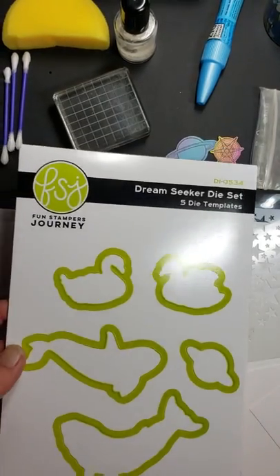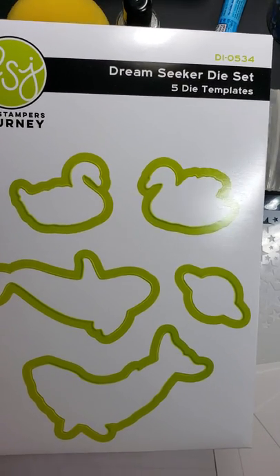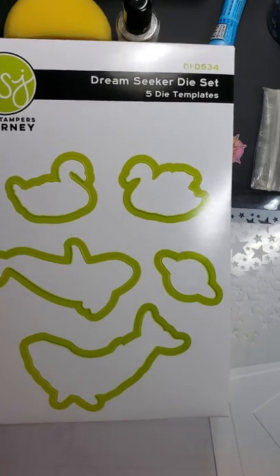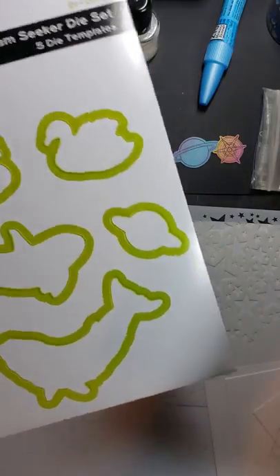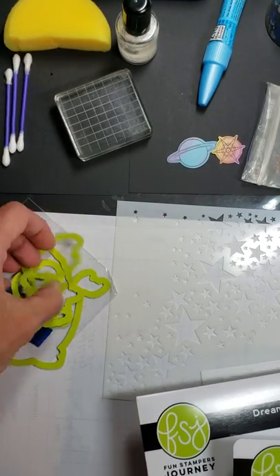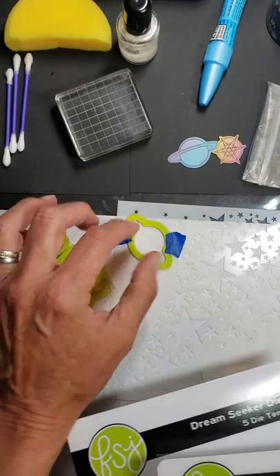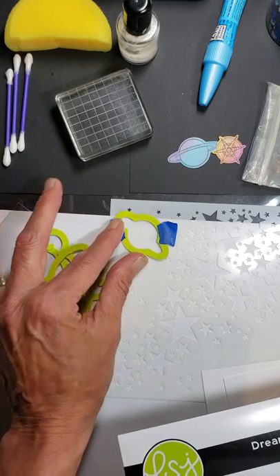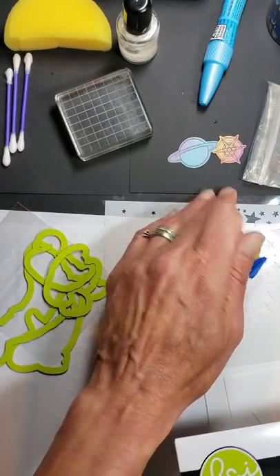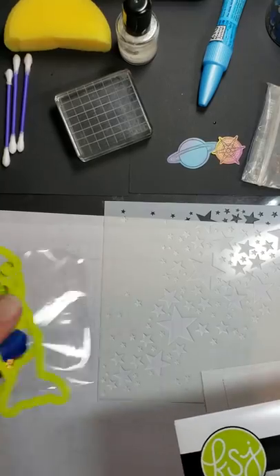There is also, as an extra purchase, a set of matching dies available. When you head over to my blog, laurascraftycreations.com, you can find all the links to everything you need to make this card today. You get five little dies. Today, we're going to be using the planet die. When I stamp an image, I'll put the die down on it and use low-tack tape — painter's tape or washi tape — to hold it on to your cardstock before you run it through the die cutting machine. These are excellent quality spring steel dies.